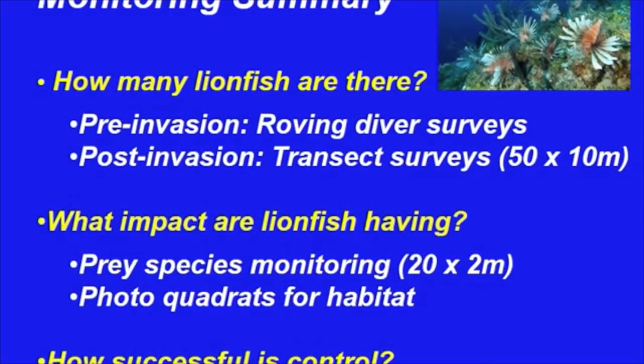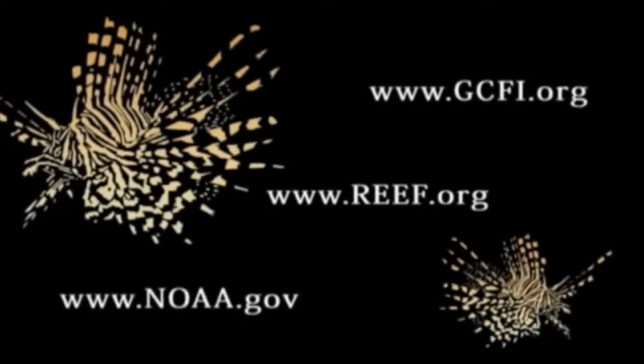In summary, roving and transect surveys can be used to assess lionfish, predators, and competitors. Detailed prey transects are needed to assess direct impacts due to lionfish predation, and photoquadrats to determine habitat changes. To assess effect, both treatment and control sites are needed.